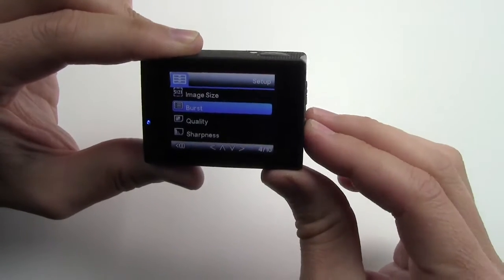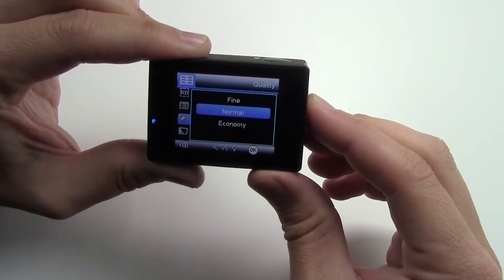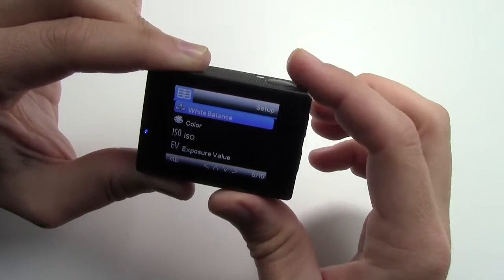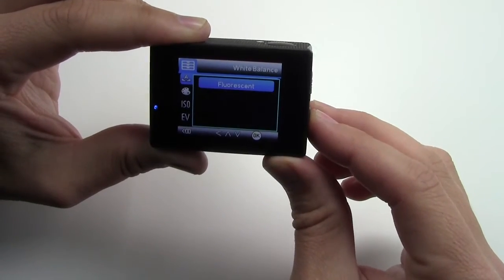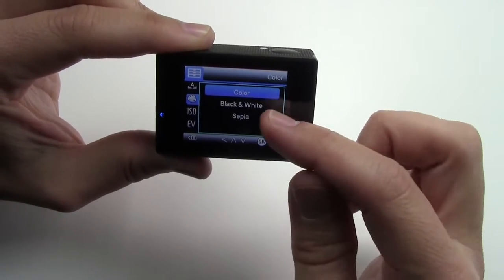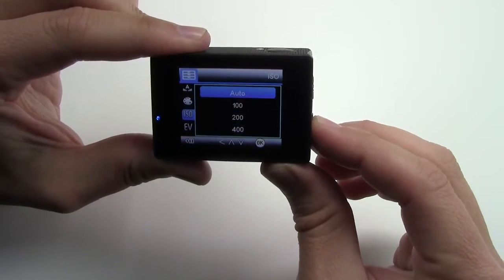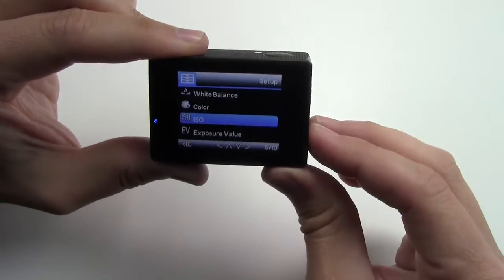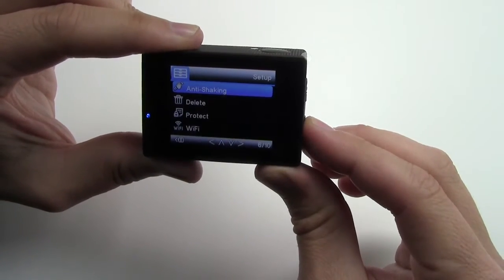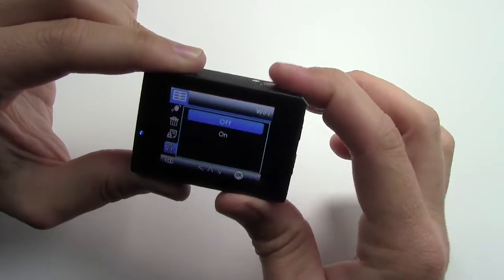You can do image burst. Quality — fine, normal, or economy; economy gives you the biggest storage for your memory card; I usually leave it on normal. Sharpness — normal. White balance — auto, cloudy, daylight, or fluorescent lighting. Color, black and white, or sepia — three different color options. ISO — auto, 100, 200, or 400; leave it on auto. Exposure value, anti-shaking — leave that on. You can delete files, protect files, and turn Wi-Fi on or off from here.